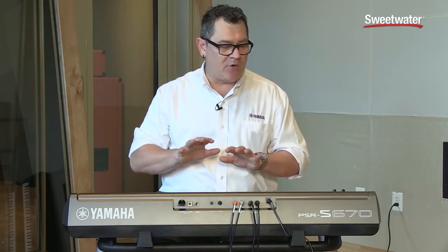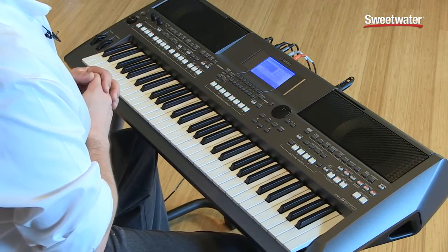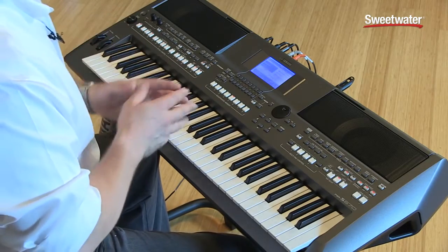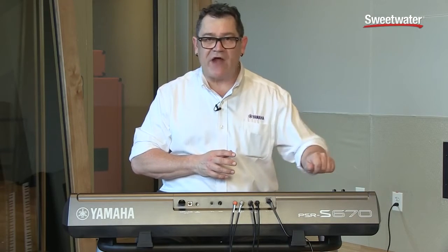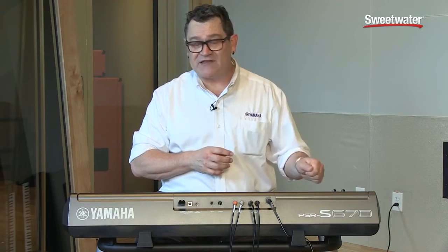The PSR-S670 has a brand new kind of style called a DJ style. A DJ style has chord progressions built into the variations, and it allows you to take your hands off the keyboard and use other control sources to manipulate the style the way a producer would. That's where these two new assignable knobs come into play — I can assign them to control various functions of the style or voice. In this case, knob one is assigned to mute and bring in tracks like the bass and phrase tracks of this dubstep style, and knob two controls the cutoff frequency and resonance of the filter that controls the entire style.